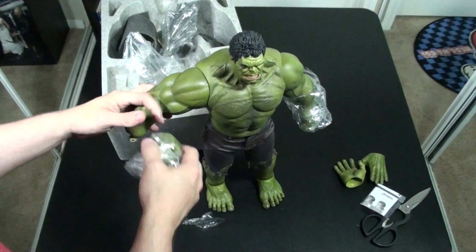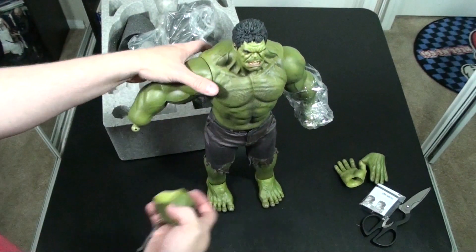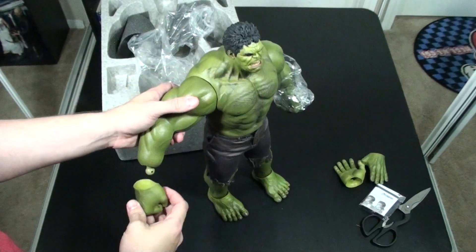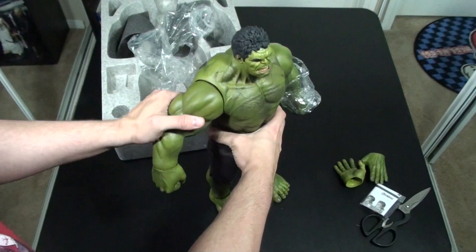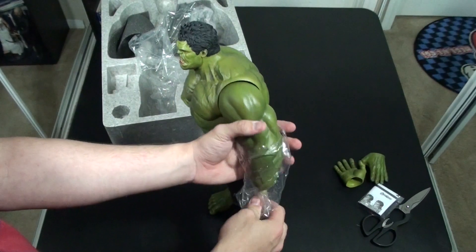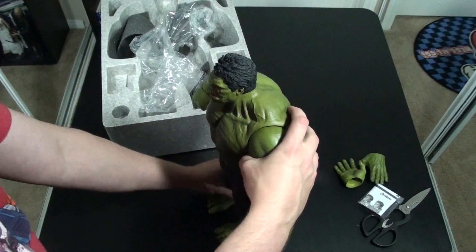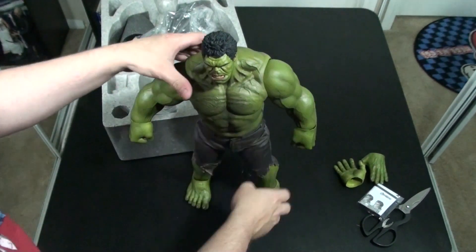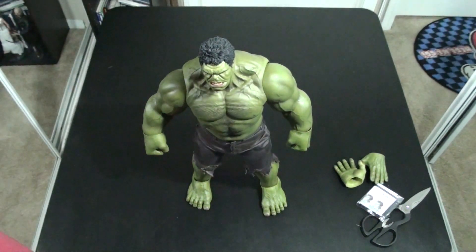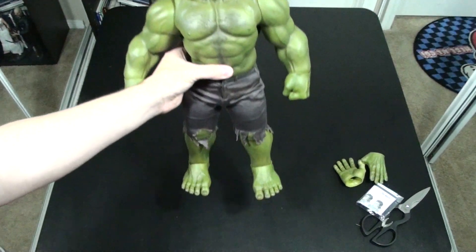Take this hand off, get the packaging off. The hands are interchangeable with a ball joint like that, so it looks like they're fairly easy to switch out, and they go on there nice and tight. Another thing that I had heard in a review I watched prior to ordering this is that the joints actually do ratchet into position, which is really nice for a figure of this size.